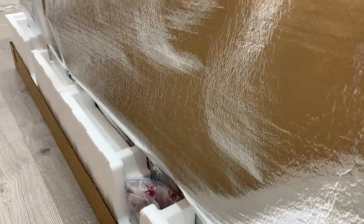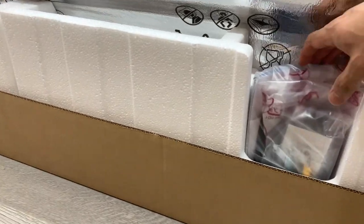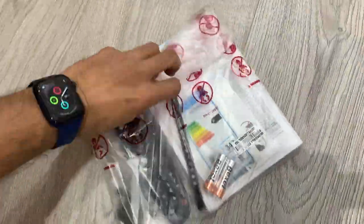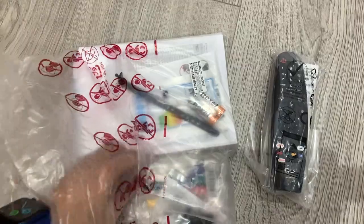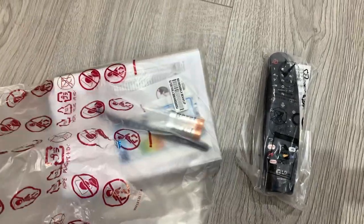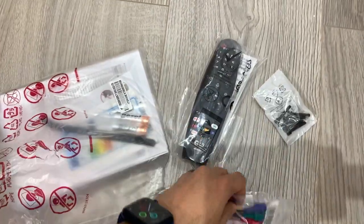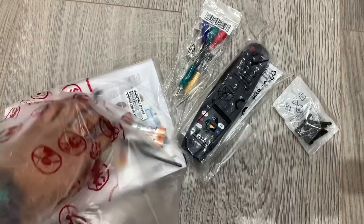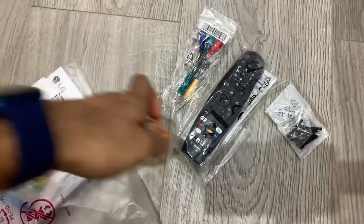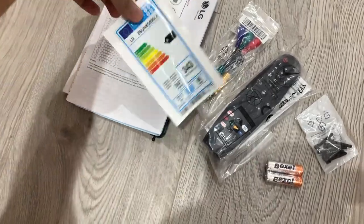Looking down in the packaging you can see there are some guides which we'll go through in a second. We have the smart remote, we have some screws for the stands, component and RCA leads, some batteries, a cable strap, and some energy information.